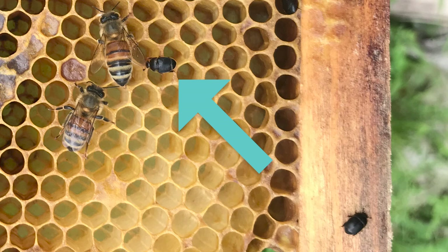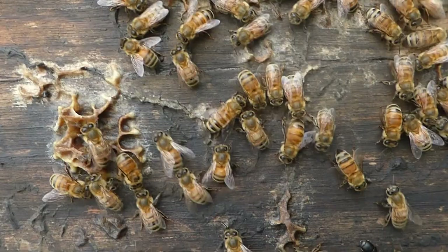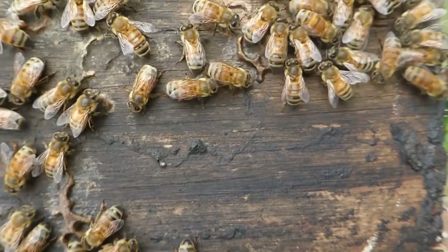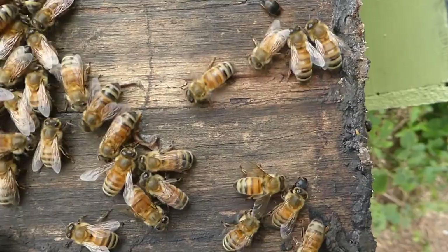Often they will be under the lid or on the bottom board, especially when you take the lid off. They'll be scurrying around because they were probably trapped in a crevice and guarded by one of the bees. When the lid came off, that guard bee was distracted and all those hive beetles got out. That is nothing to be alarmed about — that is normal. You can put traps in your hives to keep that population down, but those traps don't really keep all hive beetles out.